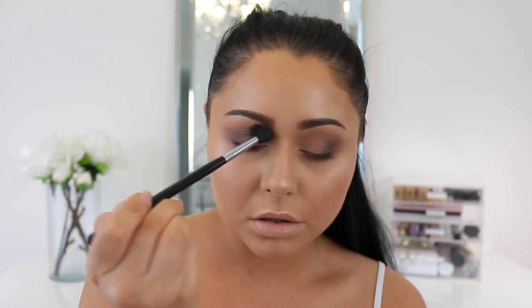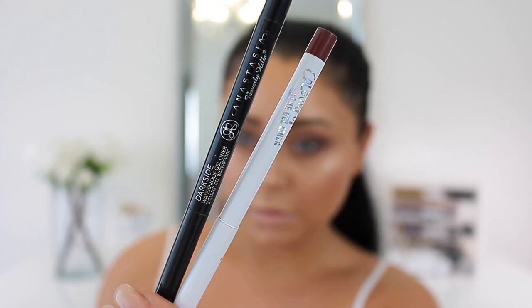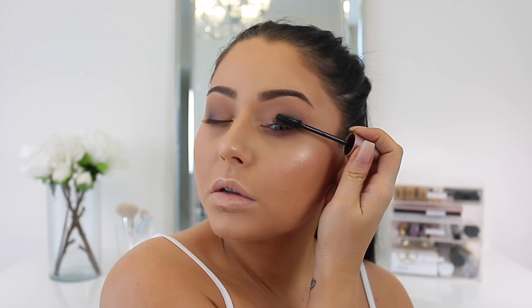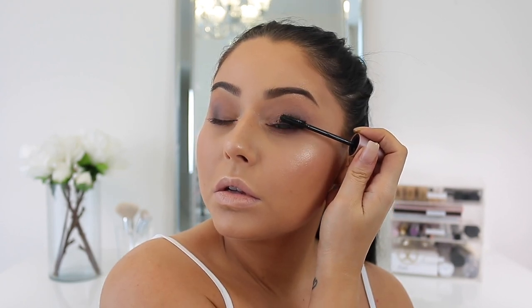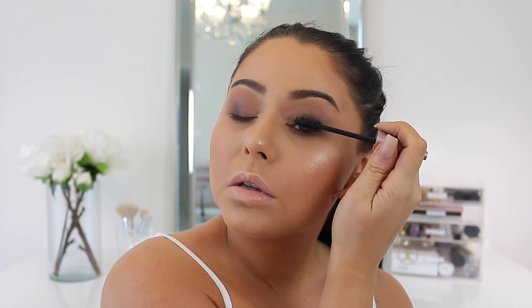Blending everything out using the Morphe M504 blending brush. Moving on to tight lining — dark black on the top, then brown on the bottom using the ColourPop x Kathleen Lights shade Mr. Bing on the outer portion. Then I'm moving on to mascara to prep my lashes for falsies. For falsies I used Esqido Voilà lashes applied off-camera — they feather out toward the outer portion for a cat-eye effect that matches the shadow.